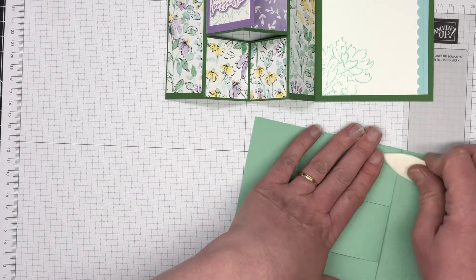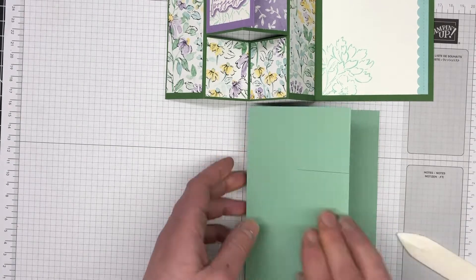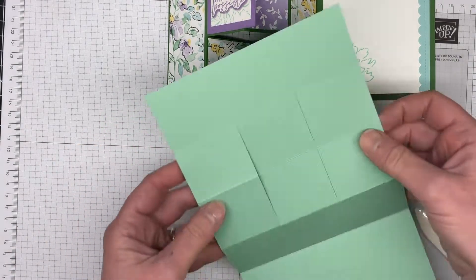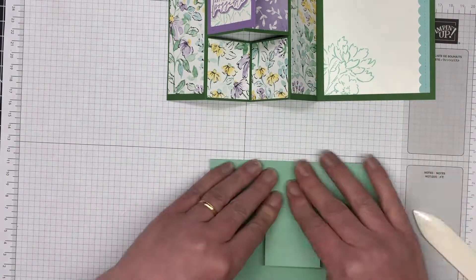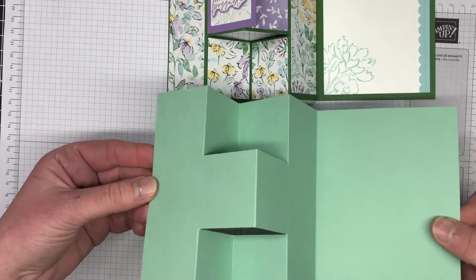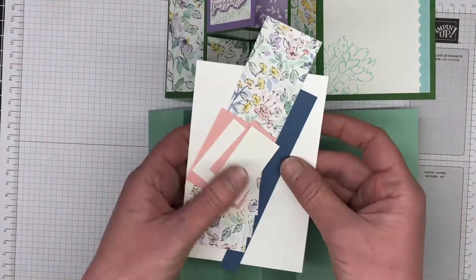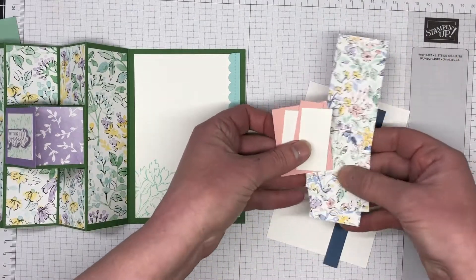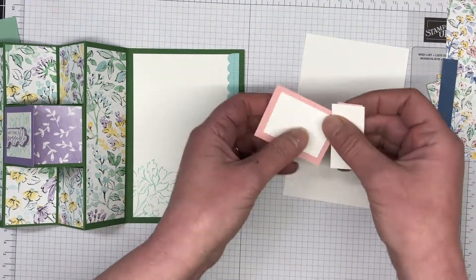This card goes together really, really easily. The most time you'll use is cutting all your DSP pieces, but it is a gorgeous card. We're just creating that little T-look on the front of the card. Now that the card base is ready, let's bring in all our little pieces of DSP and cardstock. I have already pre-cut everything, but go over to my blog — all the measurements are listed there for you. We're going to do a little bit of stamping with the sentiment as well as the inside of the card.